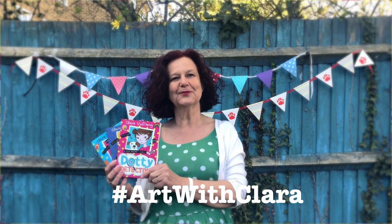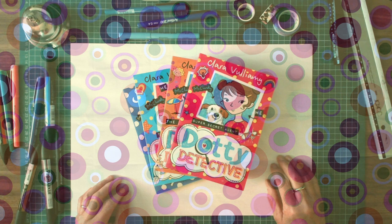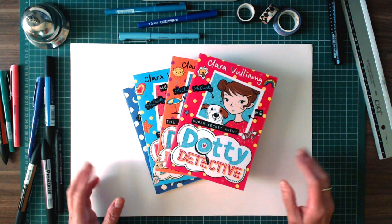Today I'm going to show you how to draw the hero from the Dottie Detective series. Her full name is Dorothy Constance May Louise, but that's a lot of name for a small girl, so everybody calls her Dot. So we're drawing Dot from the Dottie Detective series.